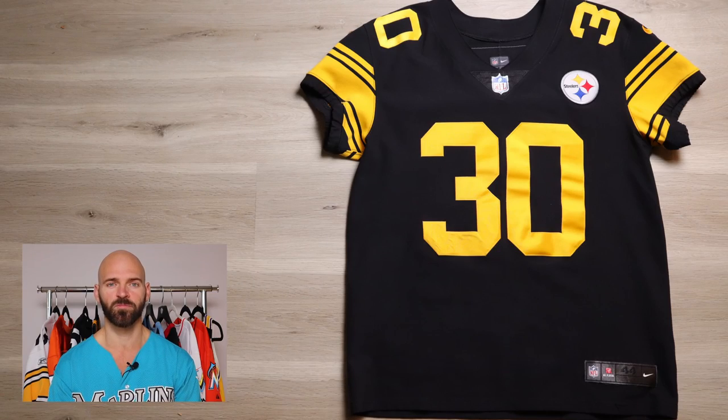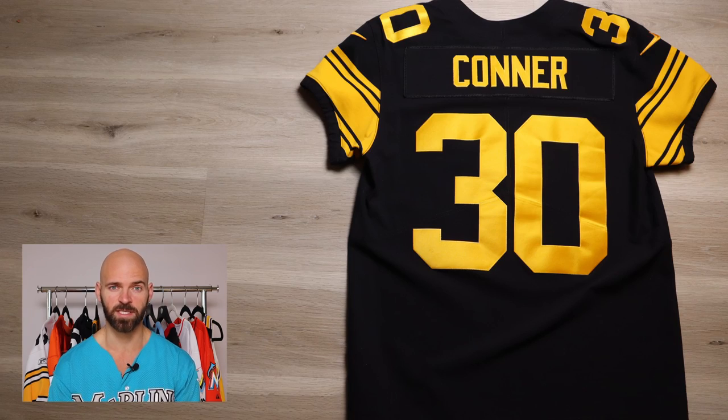Now that the research is done and I found the patch and player I wanted, you have to locate a jersey. This might be tricky or it could be really simple. Sometimes if you go on Fanatics and NFL Shop, they'll already have those jerseys available for customization. In my situation, finding this jersey is very hard — it's a very sought after jersey. So I found a James Conner jersey for a good price and I'm going to strip it and turn it into a TJ Watt.